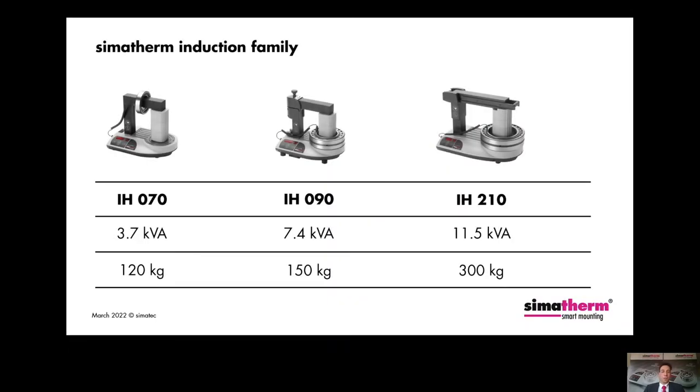In addition to the IHO-25 Volcano, we also offer other induction heaters: the IHO-70, the IHO-90, and the IHO-210, as you can see on the slide. Also shown is the maximum power of each device and the maximum workpiece weight that can be heated with it. These CIMATERM induction heaters are intended for heating rolling bearings, but other ring-shaped components made of metal can also be heated — for example, liners, shrink rings, pulleys, or gears.